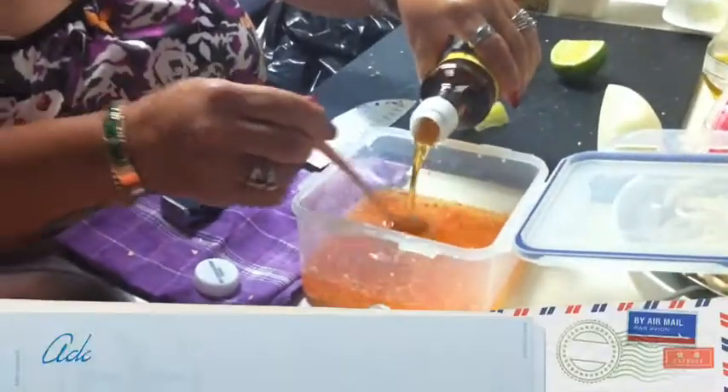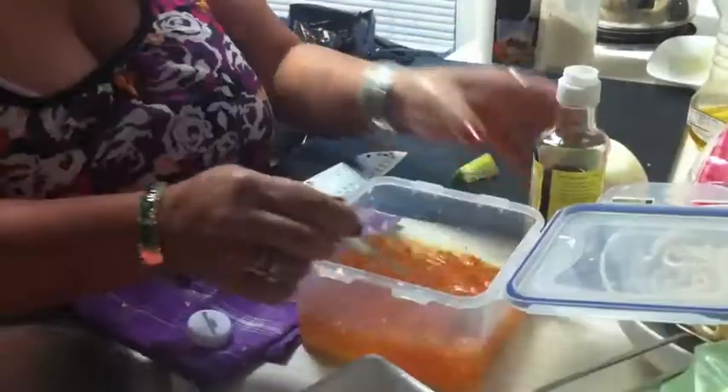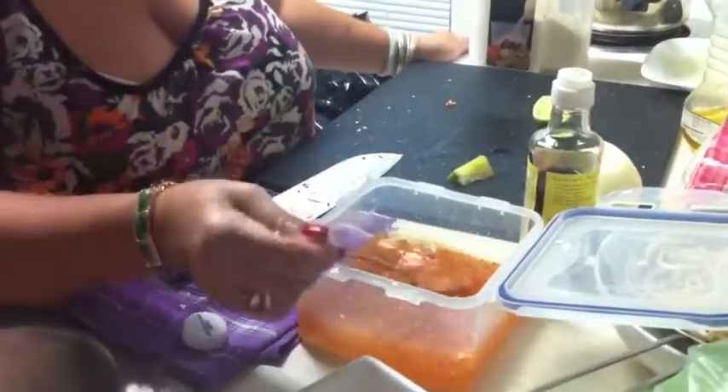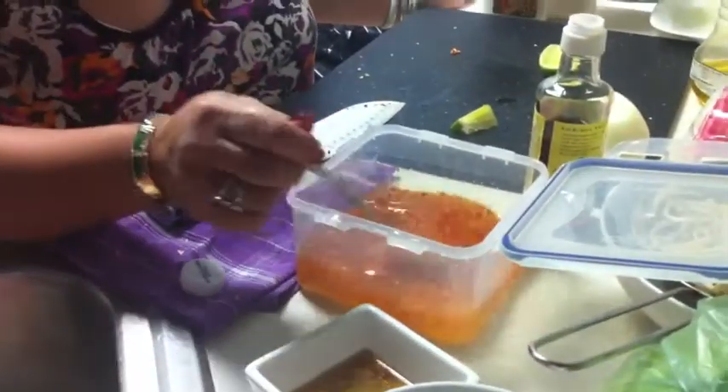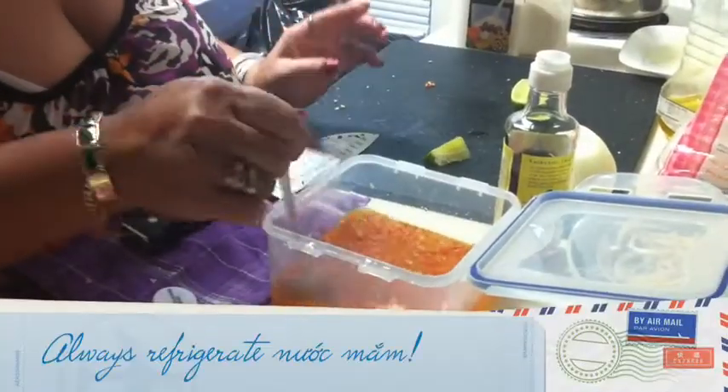Nước mắm. Nước mắm, okay. See, the color looks better. Yeah, the color. It's just a little bit more brown. Look back in there — don't leave it outside.